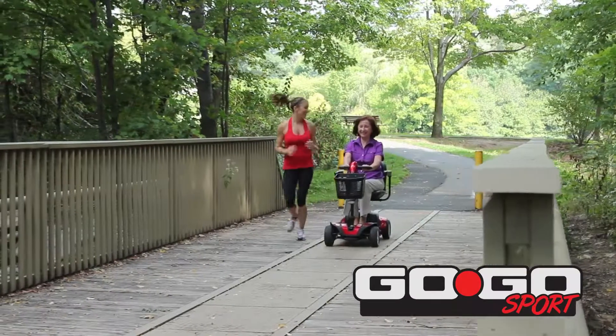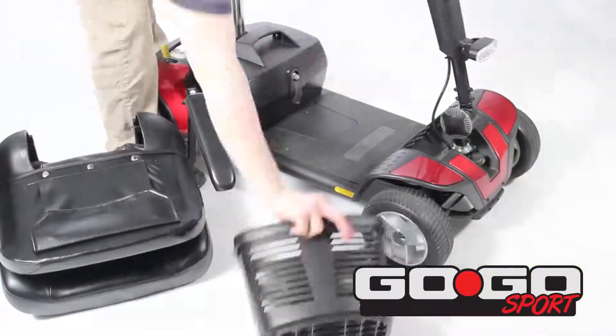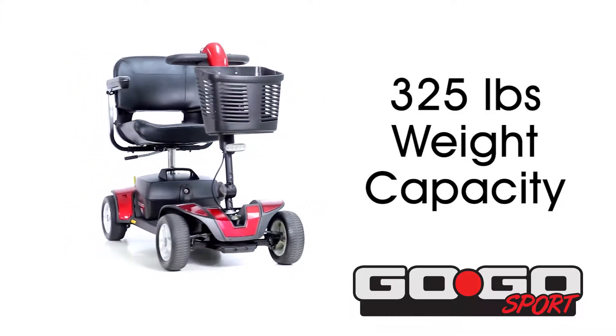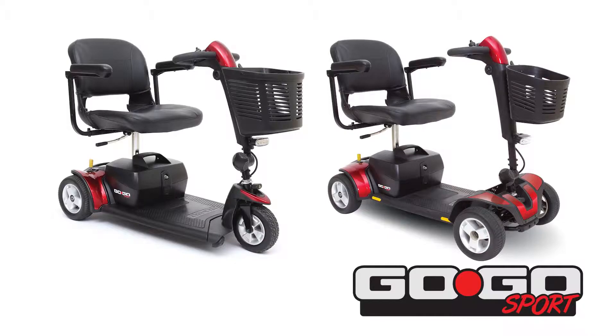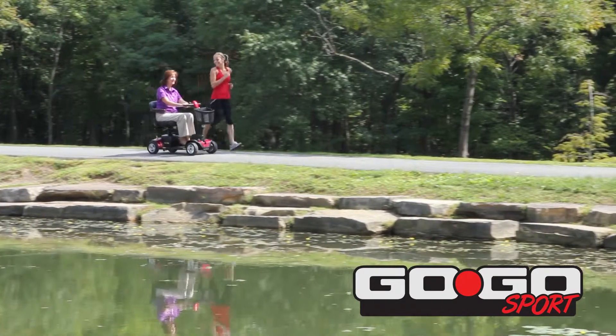The Go-Go Sport Travel Mobility Scooter delivers high-performance operation and easy disassembly for convenience on the go. Featuring a 325-pound weight capacity, the Go-Go Sport is feature-rich and travel-ready. Available in three-wheel and four-wheel models, the Go-Go Sport is the best value in travel scooters.